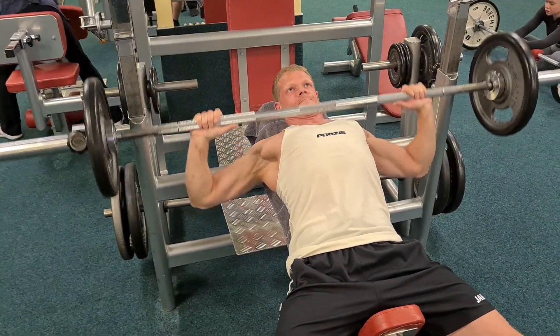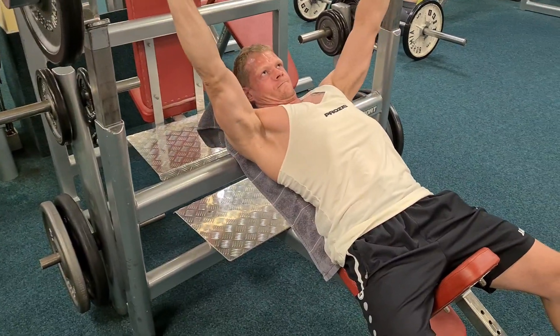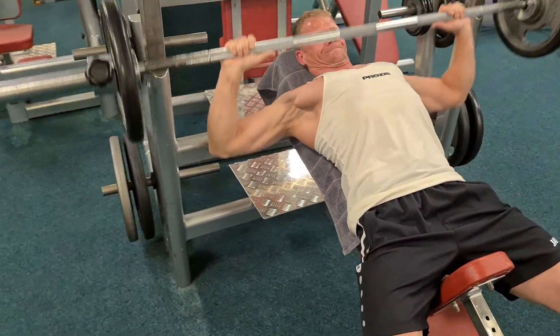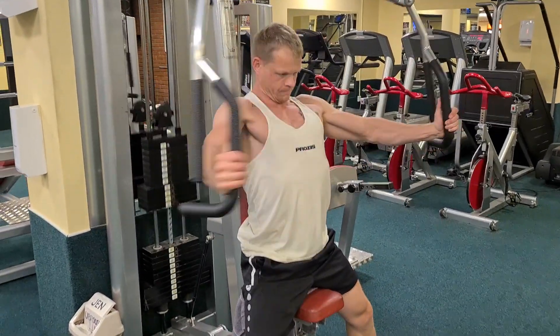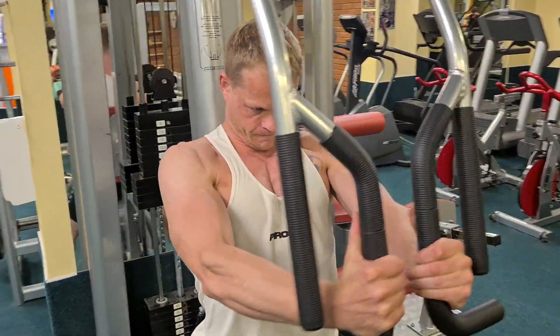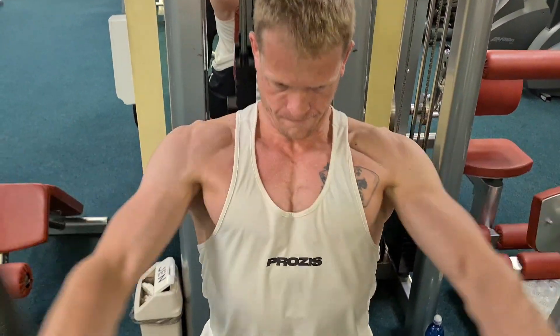Danach ging es weiter mit einer liegenden Variante. Hier empfehle ich das Ganze lieber an einer Maschine oder am Kabelzug zu machen als mit Kurzhantel. Ich habe das Ganze hier an der Maschine gemacht, da ich das in meinem Studio immer am Kabelzug mache, mit drei Sätzen à 12 Wiederholungen.